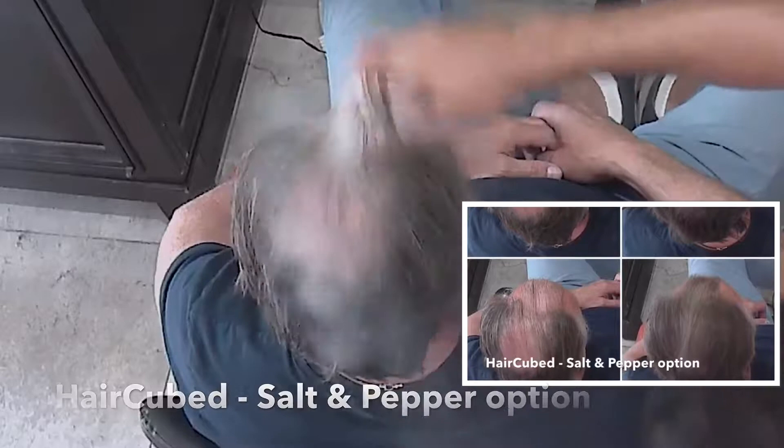Shampoo your hair and then make sure it's completely dry. Shake can well and spray 3 to 5 inches away onto thinning hair. Brush the hair for 30 seconds — you'll see and feel the thickness with every stroke of the brush.